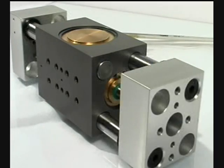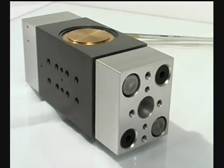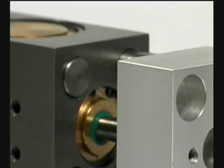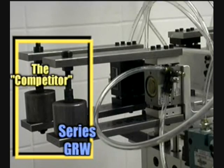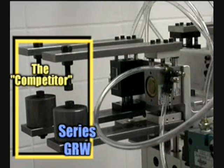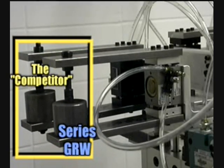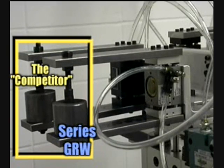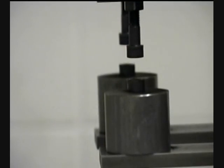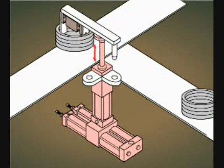To assure smooth, non-binding gripping performance with extended gripper life, PHD's design team included large diameter jaw guides. This design advantage drastically improves the gripper's rigidity and decreases the amount of deflection in the jaw open position, and provides a stronger jaw-to-jaw guide interface in comparison to other grippers on the market.